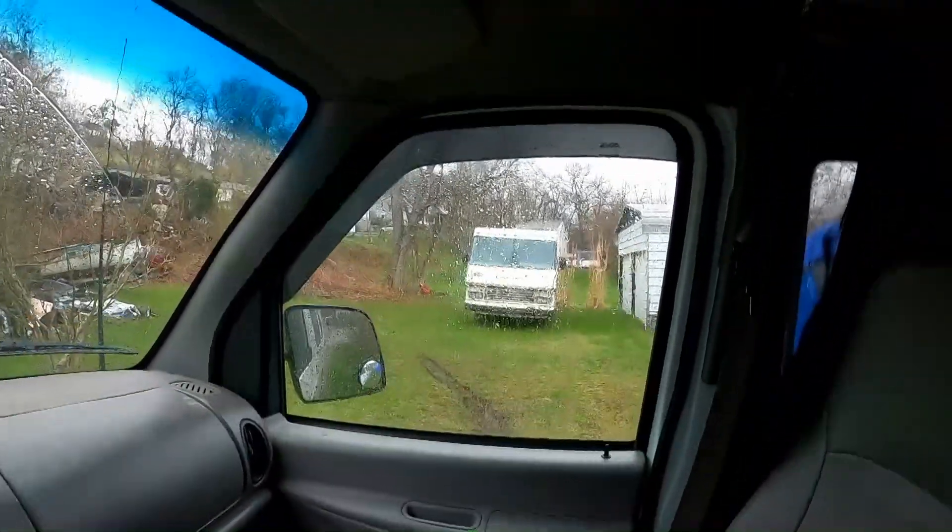We're out and about again, there's the Coachman sitting over there. Today I want to solve the dead battery issue. The house battery - I just picked it up recently, I have no idea how old it is. It really doesn't matter; it hasn't been taken care of, it's been drained way down. That damages batteries, and I just know it's bad. It's gonna get replaced today - not with just one but two.